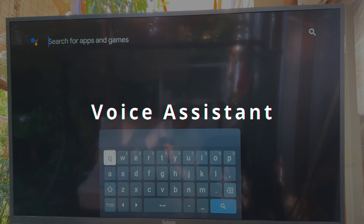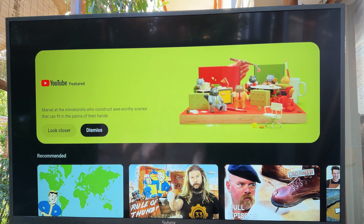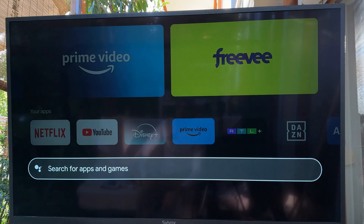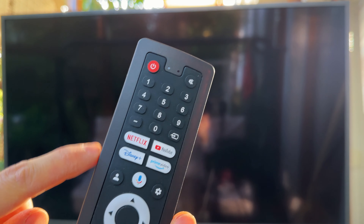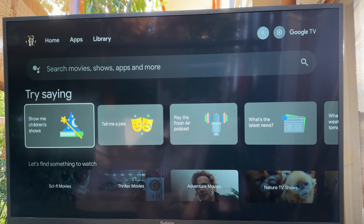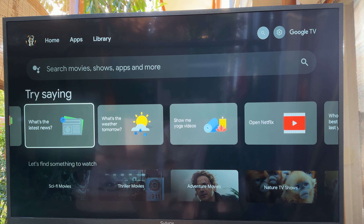Now let's test the voice feature. Let's try YouTube — it opens YouTube for Android TV. We already have the app so it opens right away. Go to the home screen — wow, that's awesome. Now open up Netflix — opening Netflix. This is super powerful. We also have app shortcut buttons — for example Disney Plus will immediately switch over. The voice assistant also has tutorials — tell me a joke, play a podcast, latest news, and more.